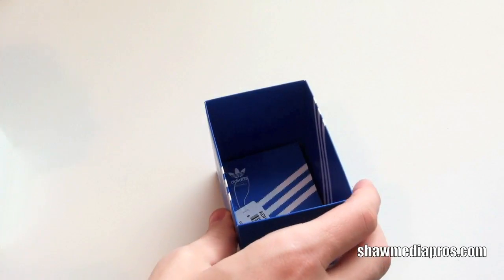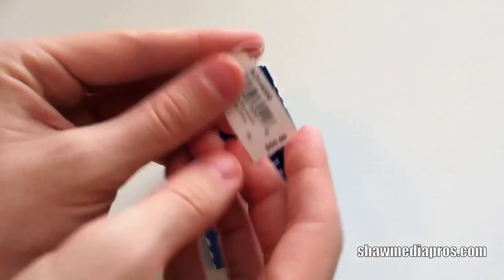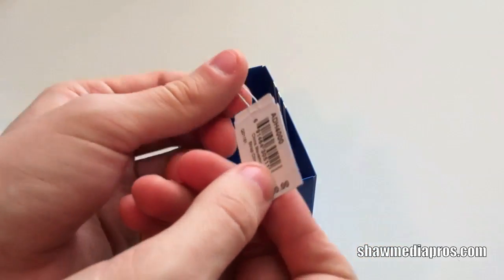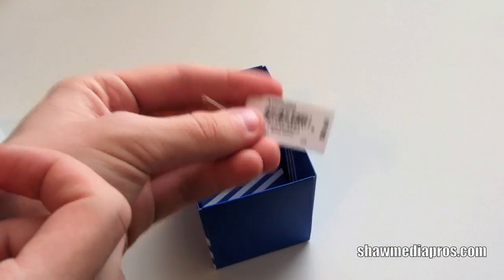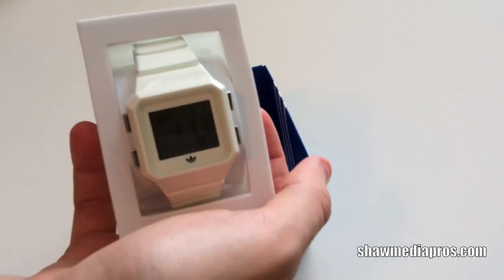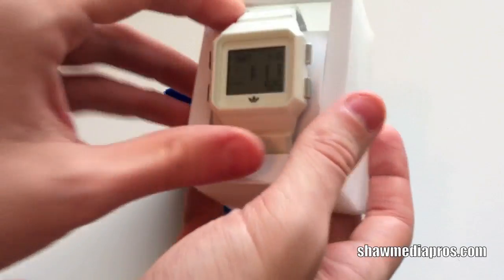Let's go ahead and pull this part off. Down at the bottom here, you have the price tag. This watch is only about $50 — sometimes you get it for $50, $60, or $70. But I picked this Adidas one over a G-Shock watch just because of the price point. The $80 to $100 for a watch is kind of ridiculous, so I just went with this one.